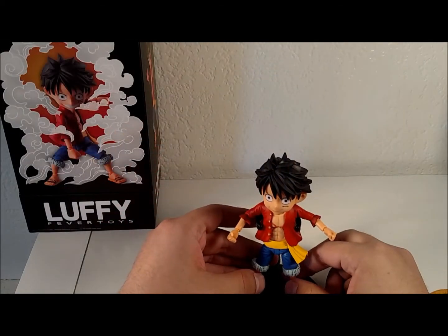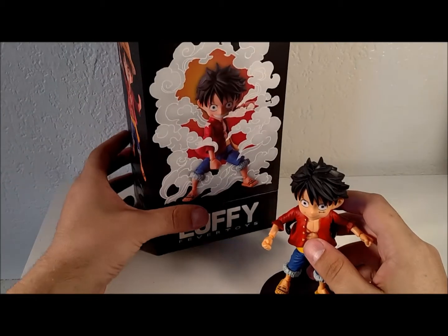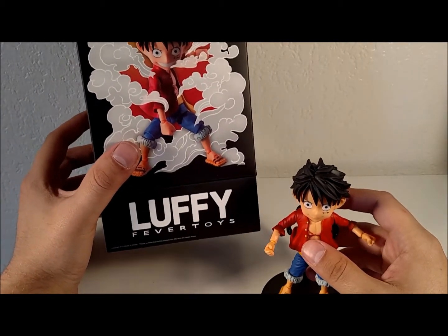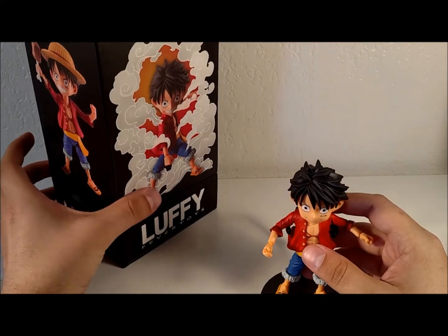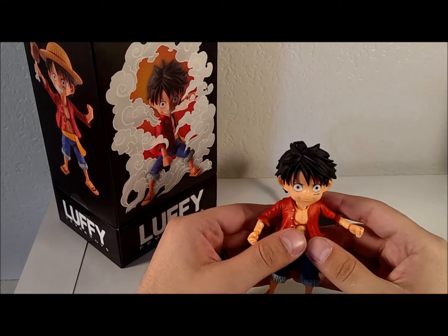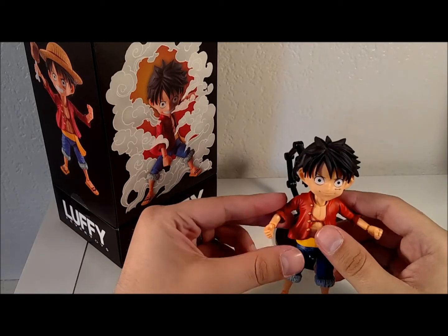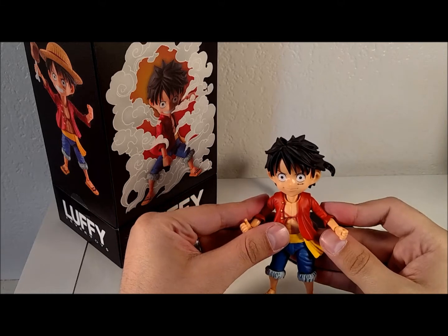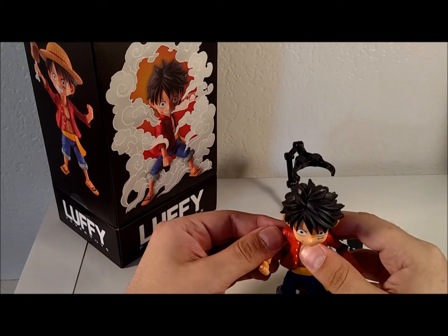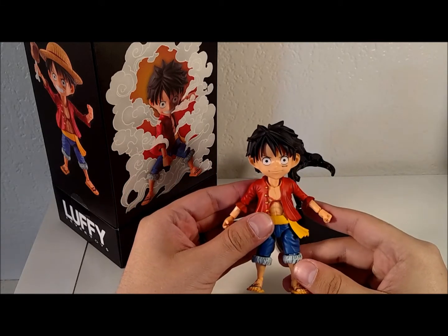Hello YouTube, MJ here with a new video review. This time we're going to be looking at the Legend Studios Fever toy line and Monkey D. Luffy from One Piece. What we're going to be looking at is a high-end chibi style figure that takes the main character from the One Piece anime and turns him into a chibi character with the articulation of your traditional high-end Japanese import.